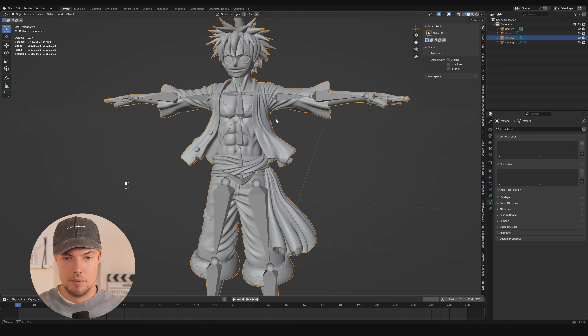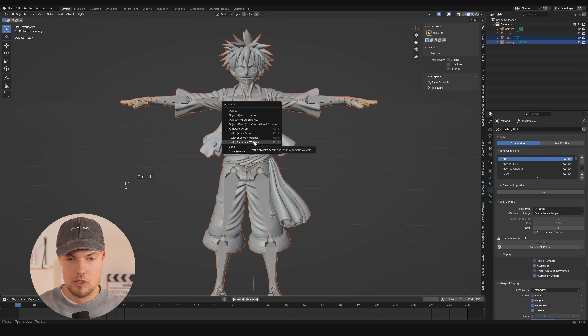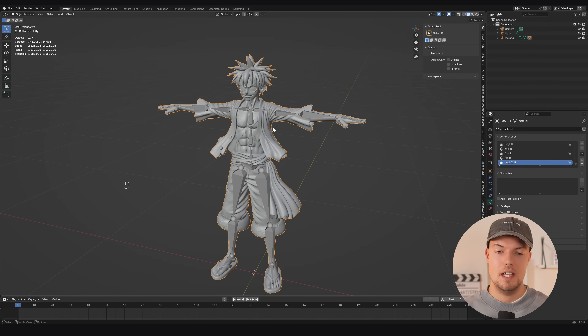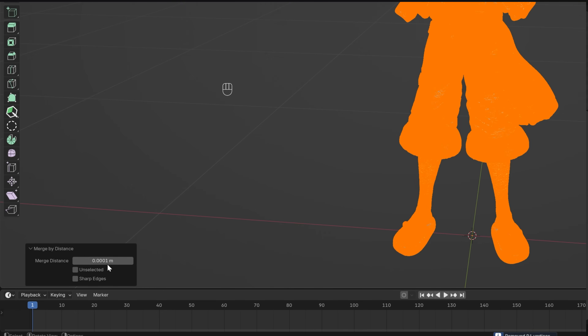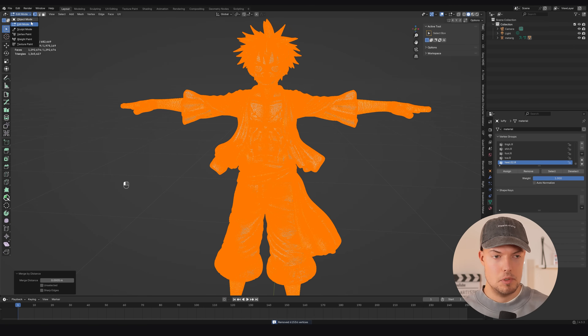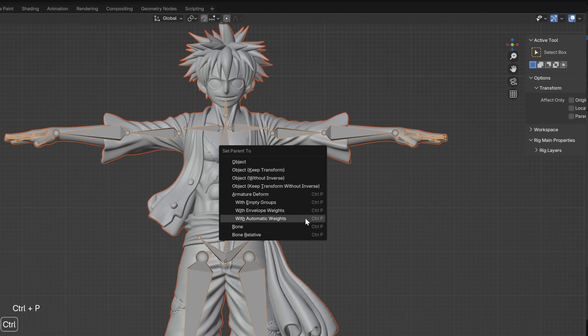To assign weights, go to object mode, select your mesh, then Shift-select the armature rig, press Ctrl+P, and choose 'With Automatic Weights'. If you get a 'Bone Heat Weighting: failed to find solution' error — which is common — go back into edit mode on the mesh, hit A, then Merge Vertices by Distance and increase the value above 0.001. Then reselect the mesh and armature, Ctrl+P → Automatic Weights again, and it should successfully assign all bones.